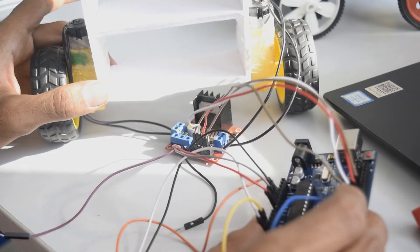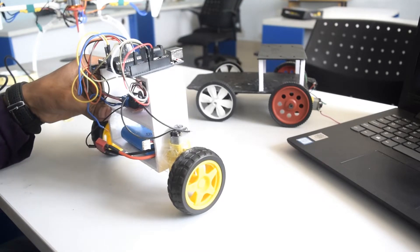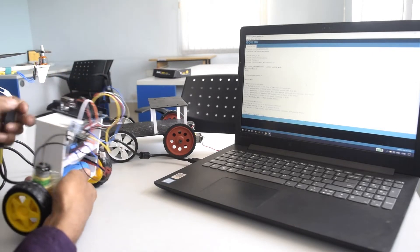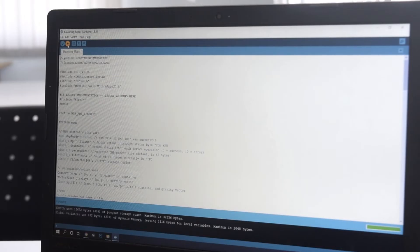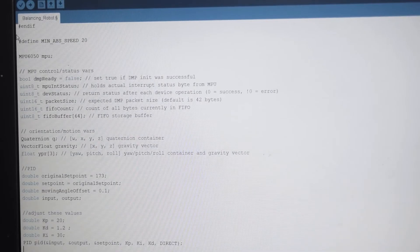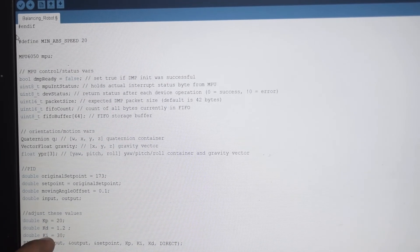With the connections done, let's mount all the circuit on the chassis and upload the code. Once uploaded, if the robot is not balancing properly, you just have to change the PID values. I have commented them in the code as 'adjust these values' — Kp, Kd, and Ki. Changing these values will give you a better output. You will find the link to download the code and buy all the components in the description.